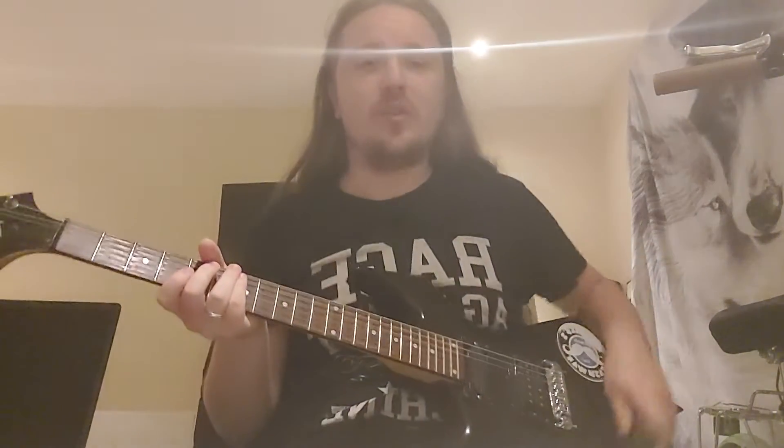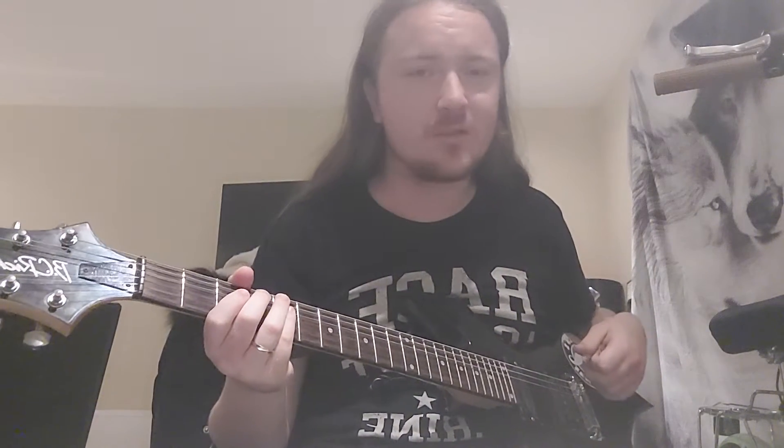Alright, how we doing? My name's Ashton. Ladies and gentlemen, I would like you to meet my other BC Rich Warlock. This one hasn't got a name, I do apologise, so this video will just be titled My Other BC Rich Warlock.